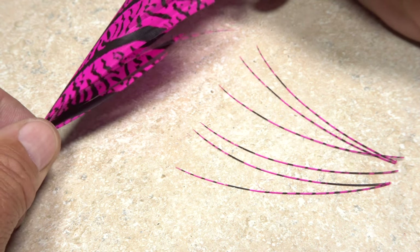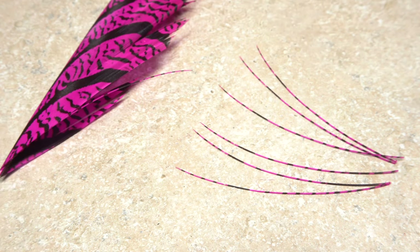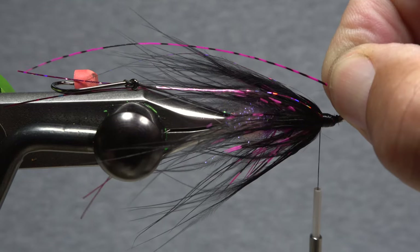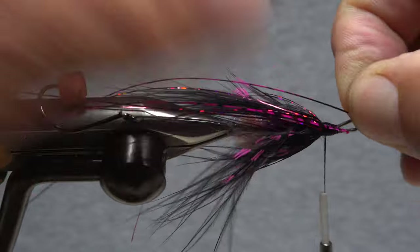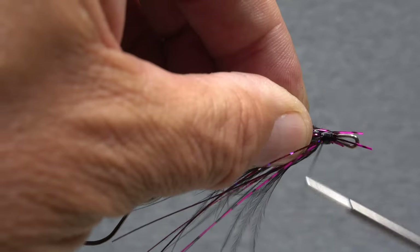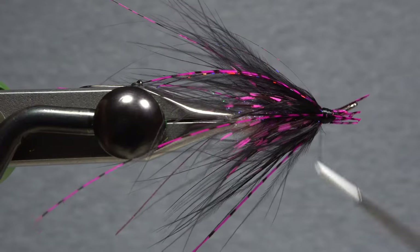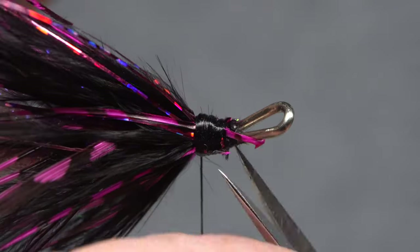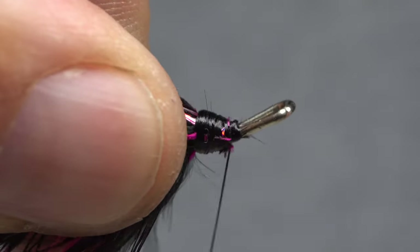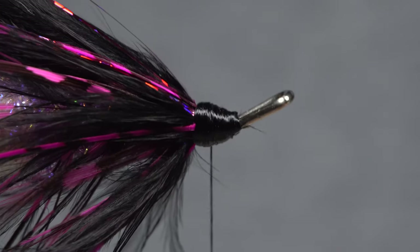Trim the flash off so it extends just a little ways past the hook bend. Six Lady Amherst fibers that have been dyed pink really help to enliven the Hobo Spey. The tips of the fibers should extend to about the hook bend, and the fibers should be tied in at pretty even intervals around the shank. Although it's a bit time consuming, I like to tie them in individually to get the placement right. Once you've got all six secured, go in with your tying scissors and snip the excess butt ends off as close as possible.